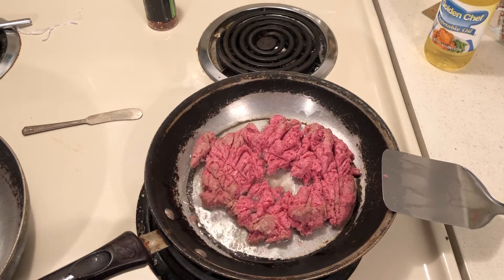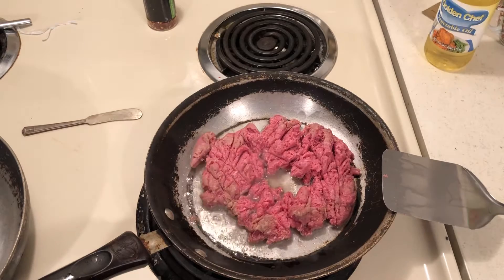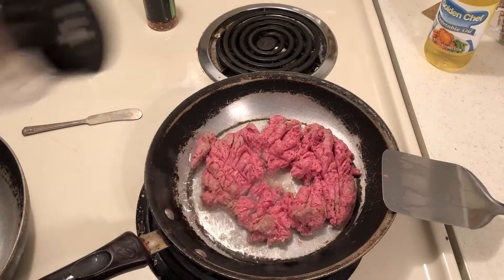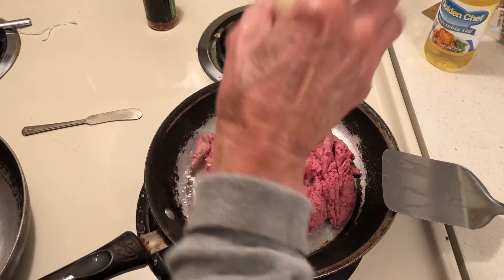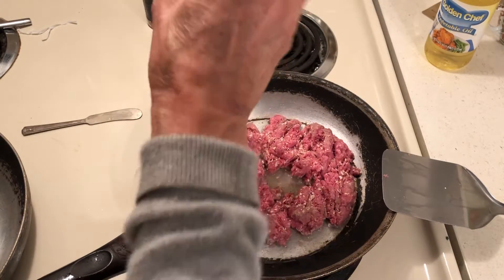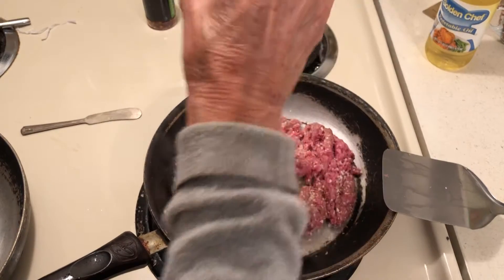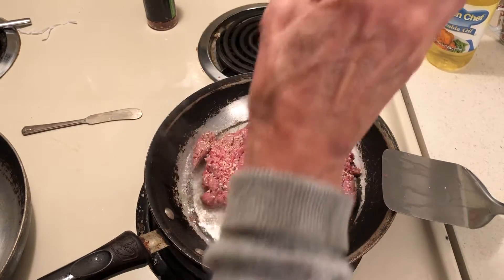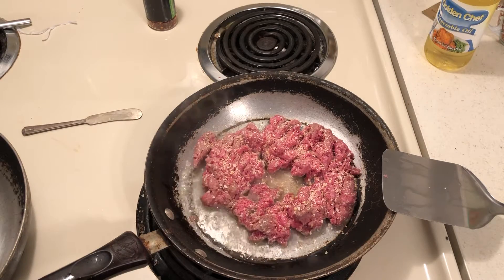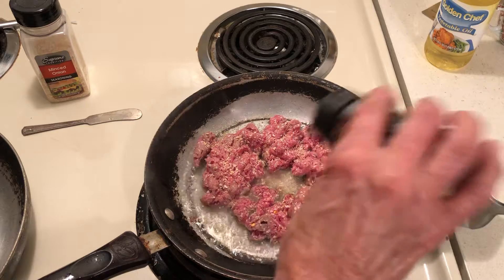Here's how I make really good taco meat. Hamburger, minced onion — one of my customers was a chef at a Mexican food place and I said my Mexican food is kind of blah. He said, well what do you put in it? And I told him, and he goes, well I think you need a little onion and a little crushed red pepper.